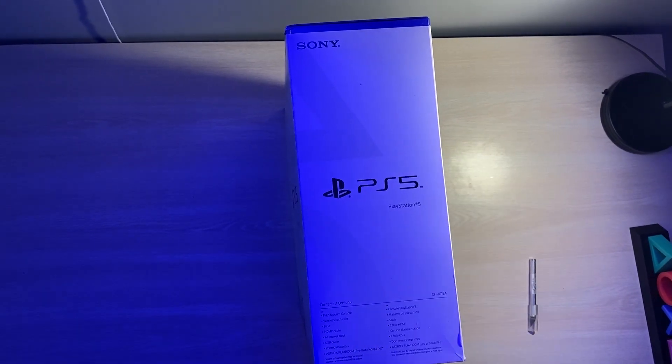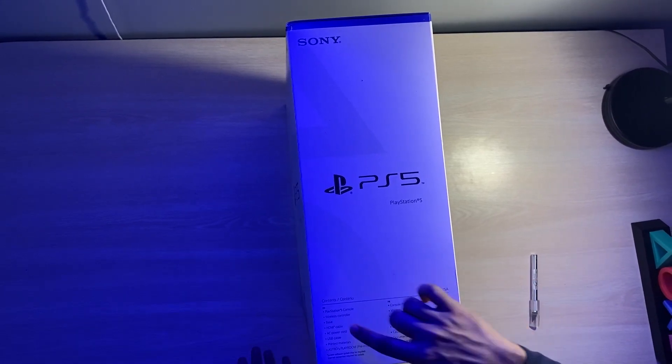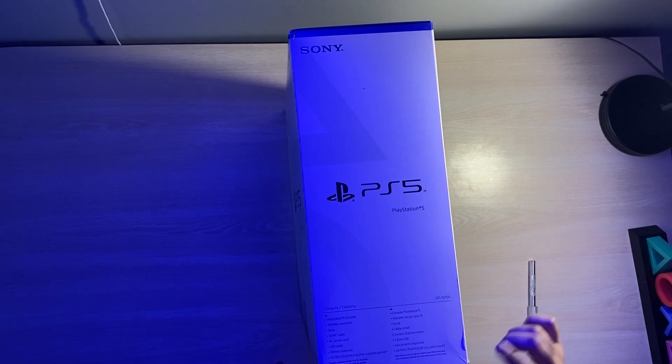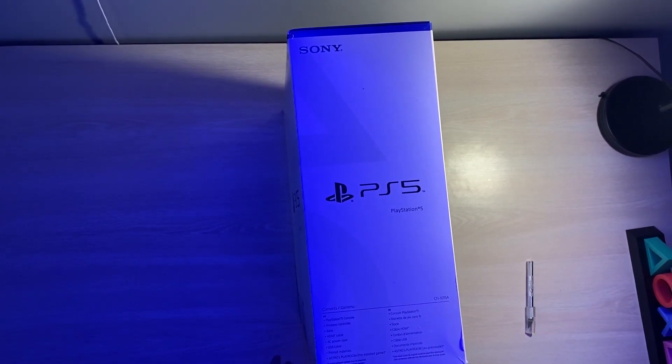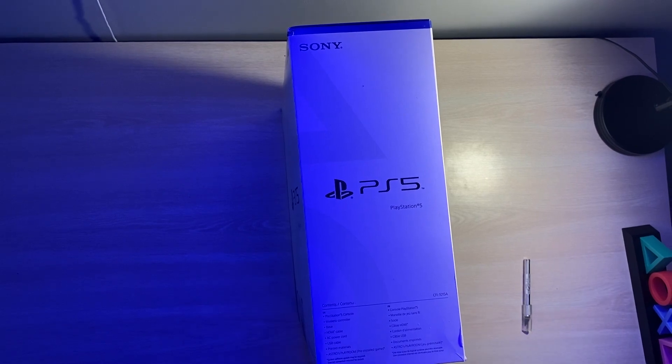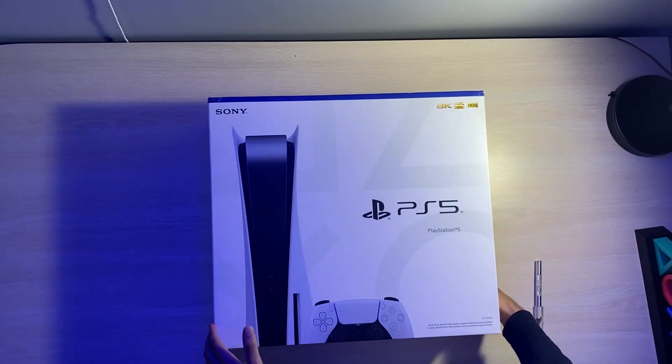Just to give you what's expected in the box: the PlayStation 5 console, obviously, the controller, obviously, the base or stand, HDMI cable — I think it's 2.1 — AC power cord, USB cable, printed material which will be your warranty or product guide, and Astro's Playroom is already pre-installed inside the console. So let's get this box opened up.